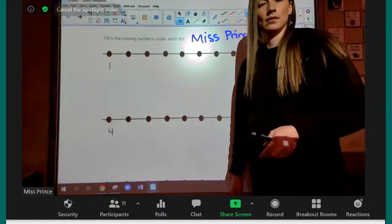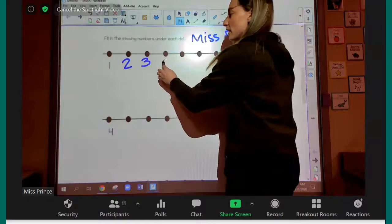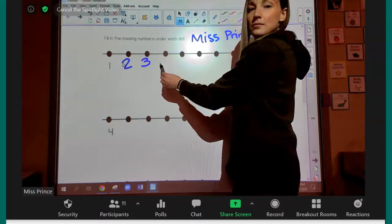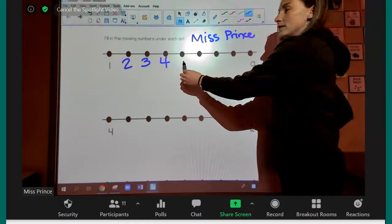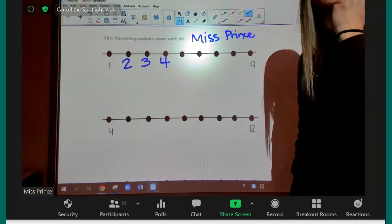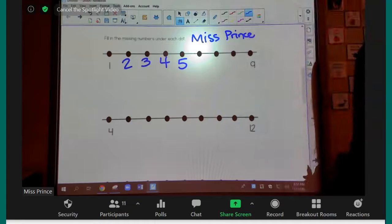Yes, we need to stay in order, because when we count, numbers get bigger — or smaller if we're counting the other way. Nicholas, what number am I starting with? 1. So what comes after 1? 2. So I'm going to put a 2, and then a 3. Can I just put any number like a 0 right here? No, because 0 doesn't come after 3. I have to stay in order. Cadence, what's next? 4. Deleza, what's next? 5. Make sure you're doing these with me and have your paper.